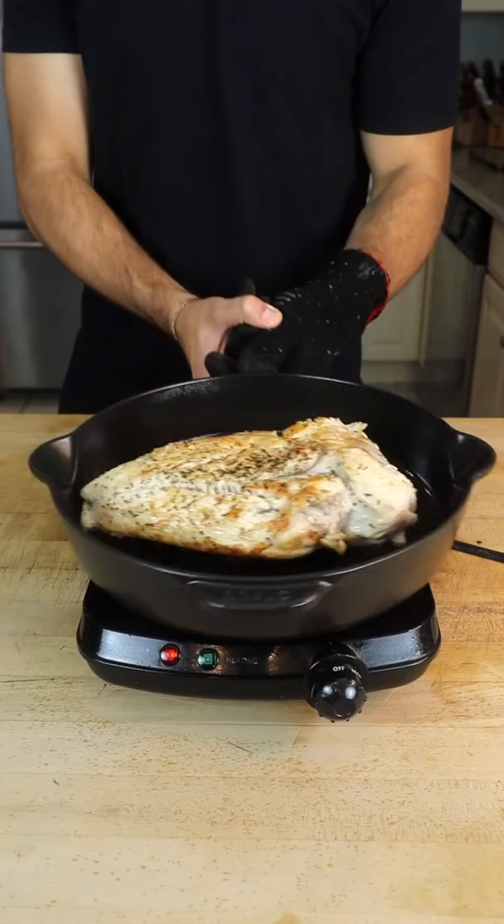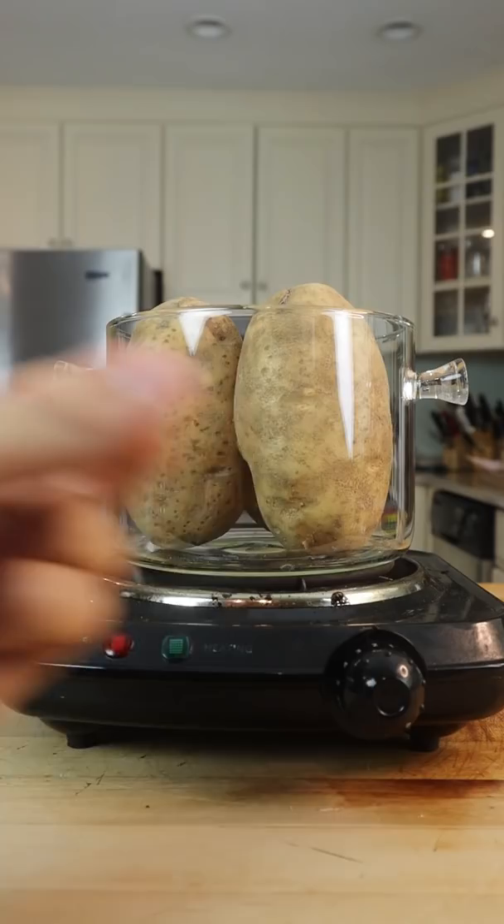Roll out your puff pastry and assemble. Even layer of stuffing, extra creamy mashed potatoes, and top with herbs. A bit of cranberry sauce and paint.